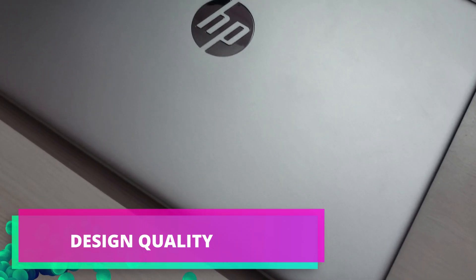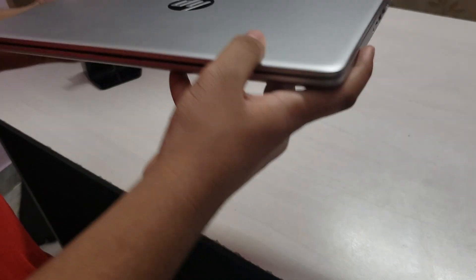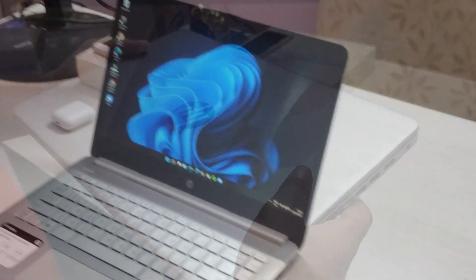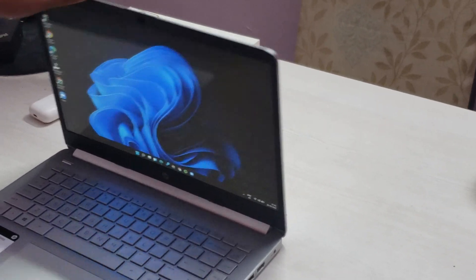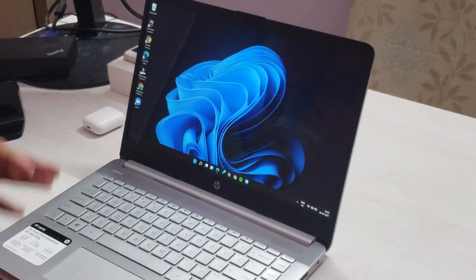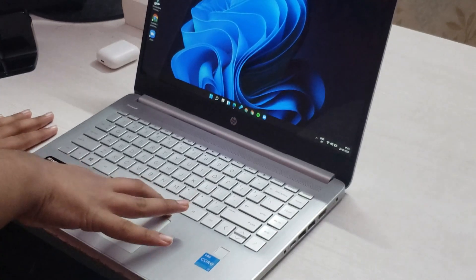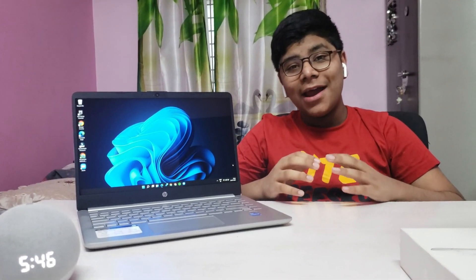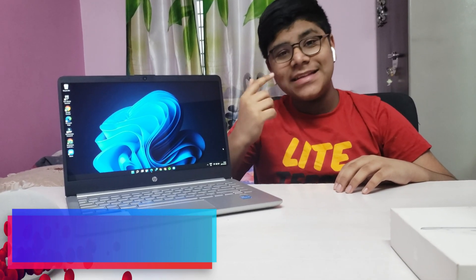First we're going to go over the design quality. It has a clean gray matte finish, a slick plastic build with a little bit of aluminum, and it's sturdy. Unfortunately this is not a one-hand open laptop — it's a two-hand open — but it has very little screen wobbling and very little keyboard flexing. I rate this computer's design quality a solid 9 out of 10.